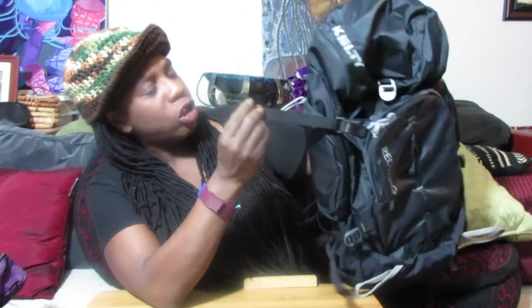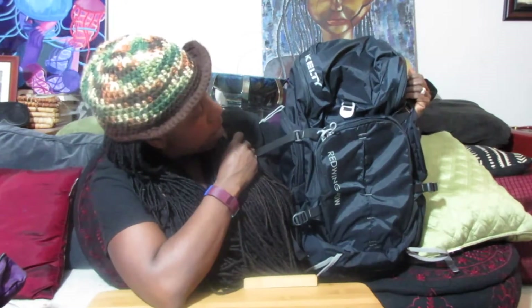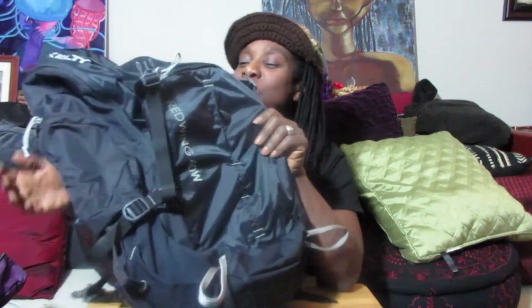These two front straps connect to a strap in the back — there are a lot of straps. But the good thing is that there are pockets. I'm not quite sure how useful these pockets are, but it seems like a lot of the pockets are on the outside. I like to have some internal pockets, but maybe there are some in this bag. So moving on.